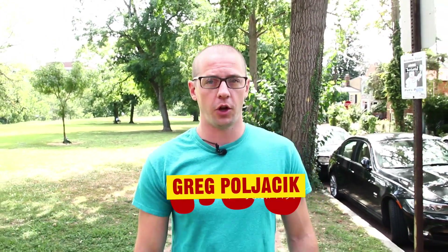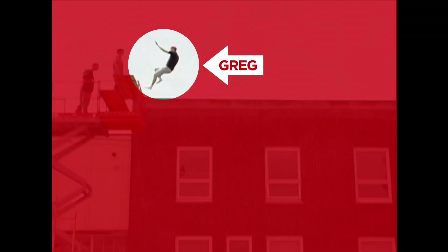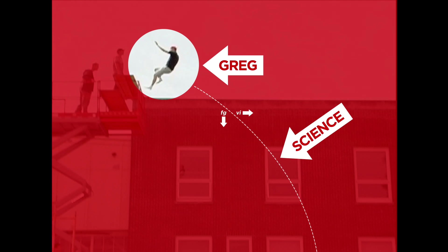My name is Greg Poljasek, Stuntman Scientist. We're going to be talking about practical stage effects — blood, guts, gore — things you can make at home with ingredients you can buy at any grocery store. These effects are perfect for your cosplay, zombie movie, vampire movie, or any theatrical production that needs special effects. So let's go inside and talk about how to make oobleck.